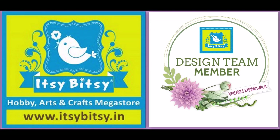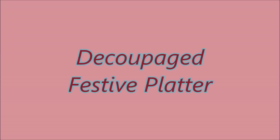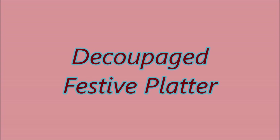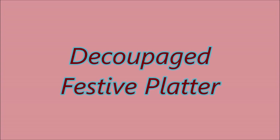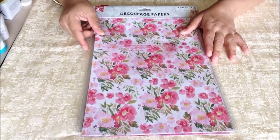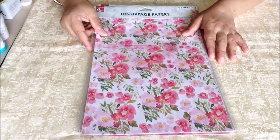Hello friends, Vaishali Khandwala here, design team member of Itziwitsi. Today on the channel I would be sharing a video tutorial of festive platter. This platter is keeping in mind the different festivals that would be coming and celebrated in India.